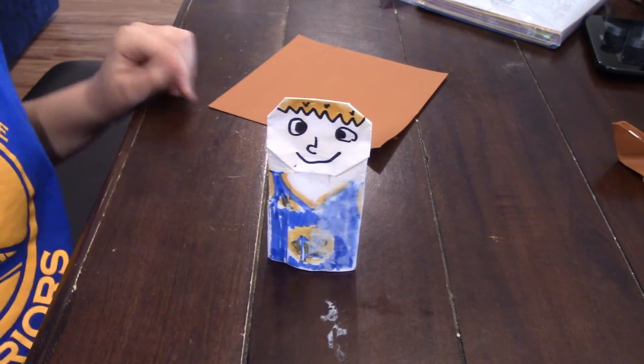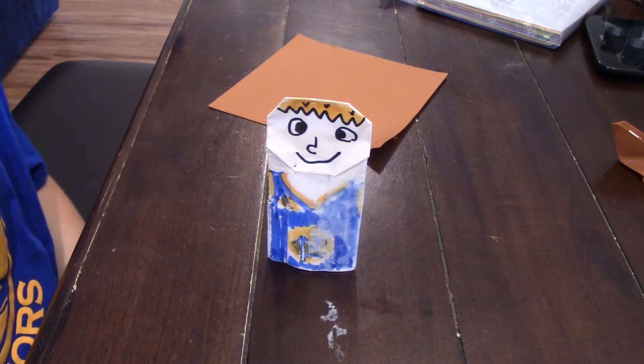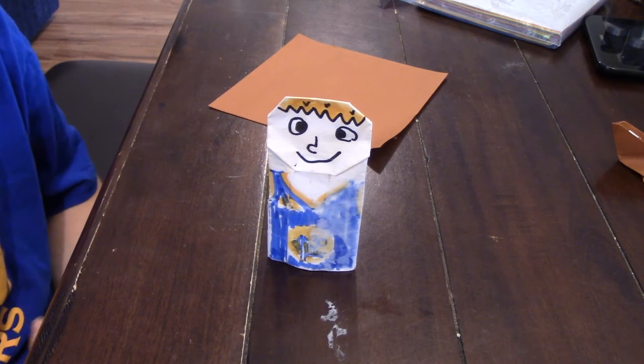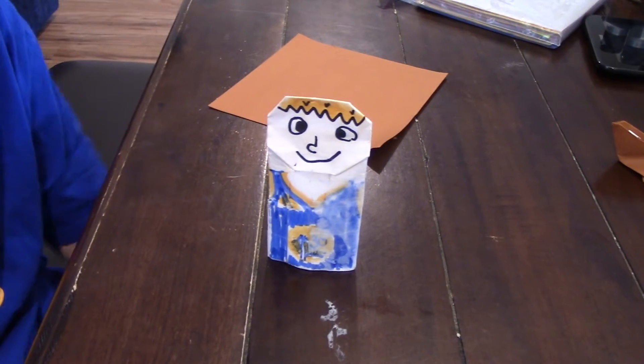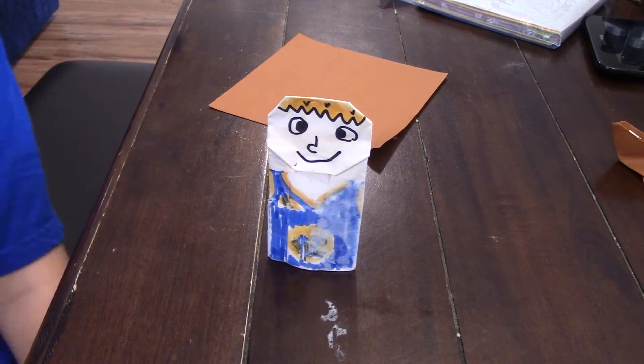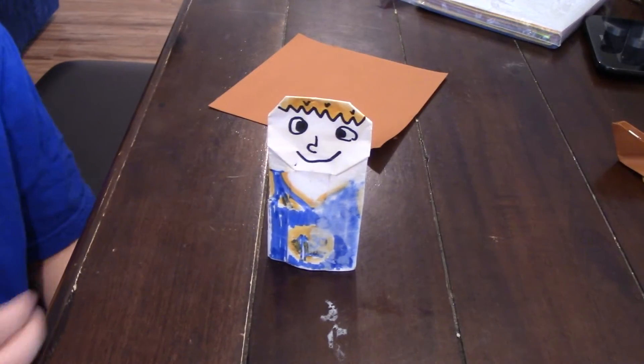Hello, this is Rogue Origami with today's how-to fold video. Today I'm going to teach you how to fold your very own origami jawa. This is a sort of easy model and some parts may be hard for you, but let's get started.